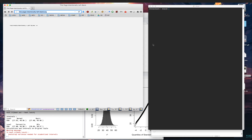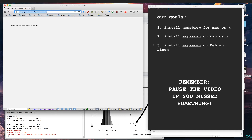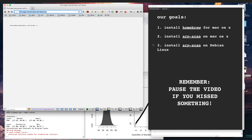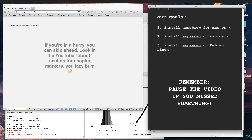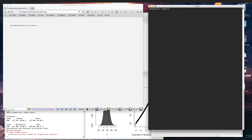In this video I'm going to show you how to install a package management program called Homebrew, which is necessary so that you can install more Unix-based programs on the Mac. I'll give you some documentation to read up on, and in the second half of the video we'll use a program called ARP Scan to scan your local network and find devices. That was the primary reason - but let's get started.